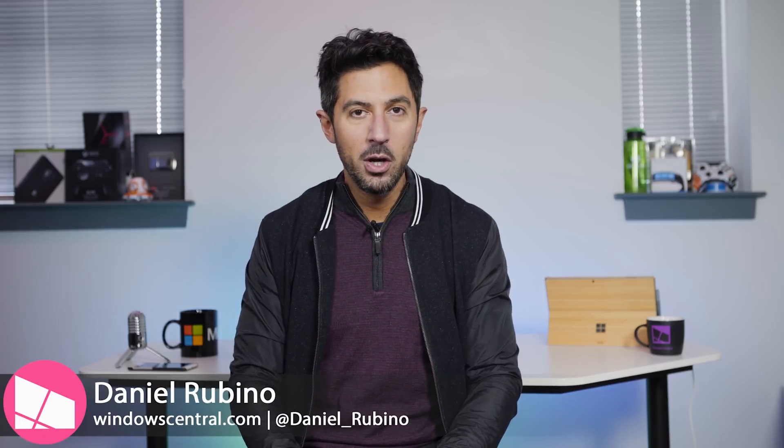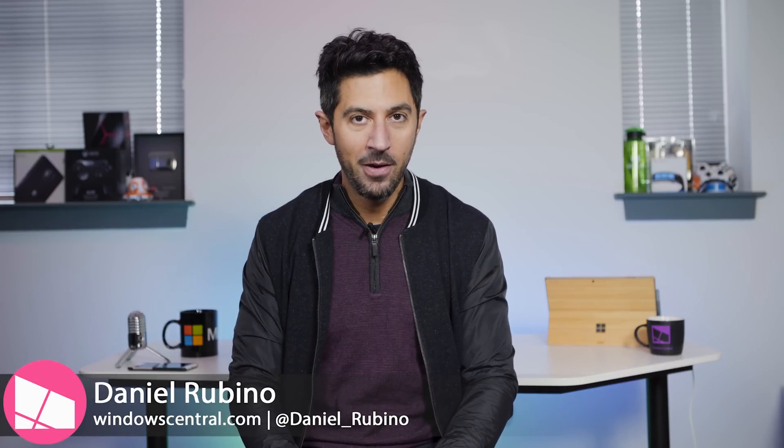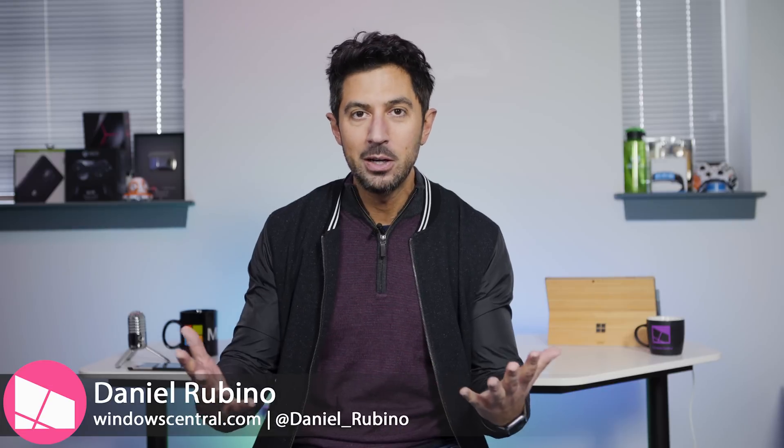On this episode of Ask Dan Windows, we're going to talk about Snapdragon 845 and Windows 10 on ARM. When can we expect them? And should you install Windows 10 S on your laptop?